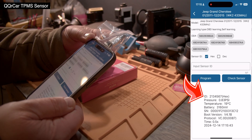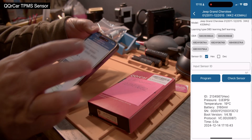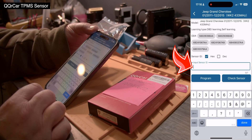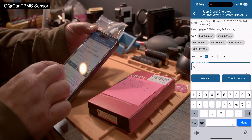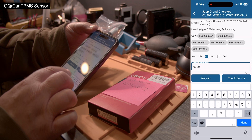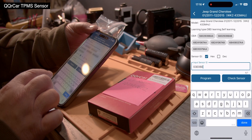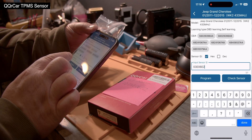It has a number in there: 1-2-3-4-5-6. This is not the correct number we want. We have our correct number, so I do 'Input Sensor ID.' It starts out with zero-three, then capital E, then zero-six, then capital E, and then two — so: 03E06E2.